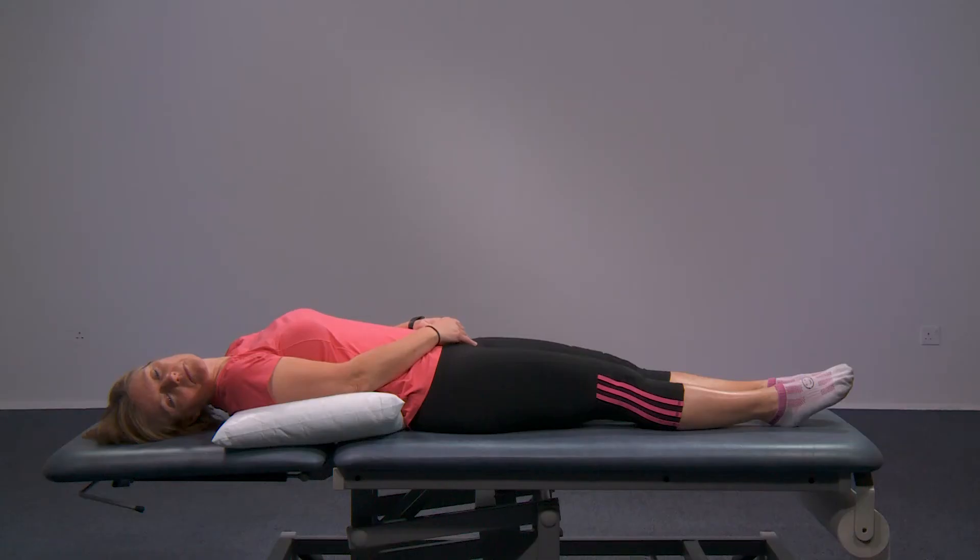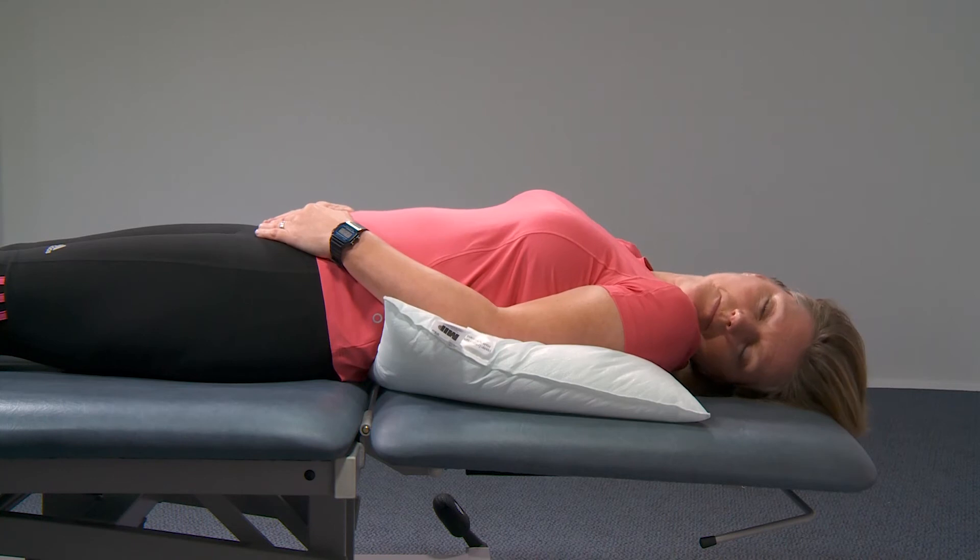If you have no symptoms at this point, you don't need to continue. But if you do, stay in this position for 30 seconds. Keeping your body in the same position, now turn your head halfway to the left.